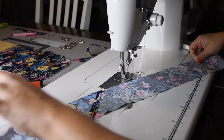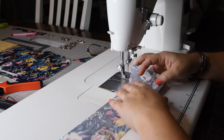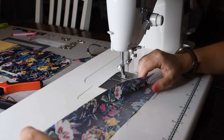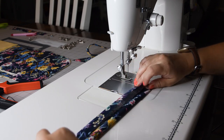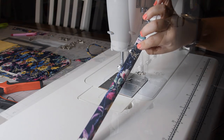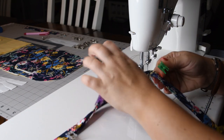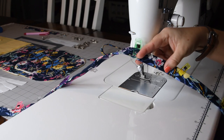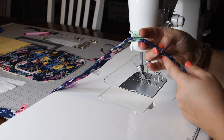Now I'll take this to the iron, iron on the interfacing keeping it out of the seam allowance by about a half-inch, then start pressing — folding it in half down the middle, folding it back open, folding the raw edges in to meet the center fold on both sides, then folding one more time and pressing so the strap is ready to top stitch. I have my strap all prepped to sew. The pieced section is almost impossible to see, especially with printed fabric. When flipped over, the bulk is distributed much more evenly.